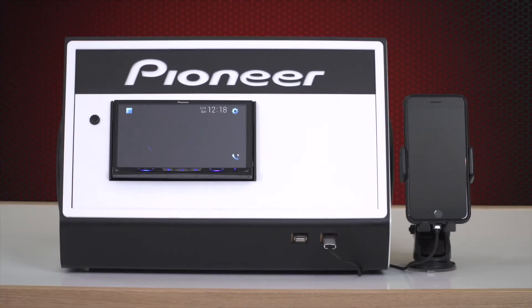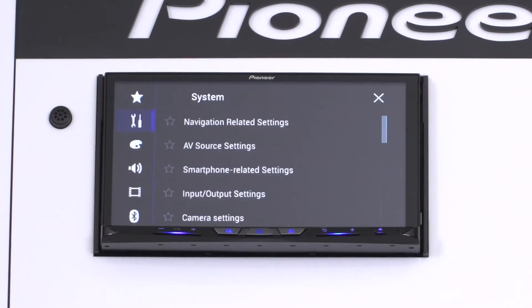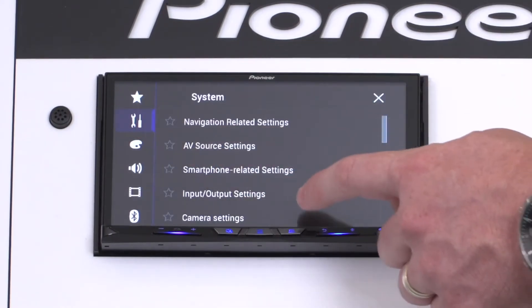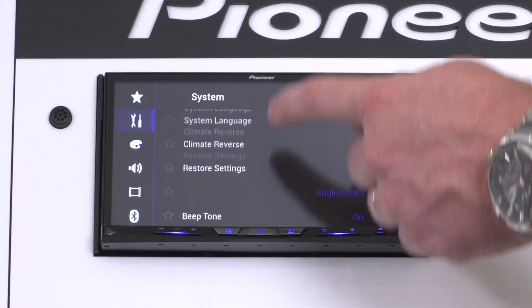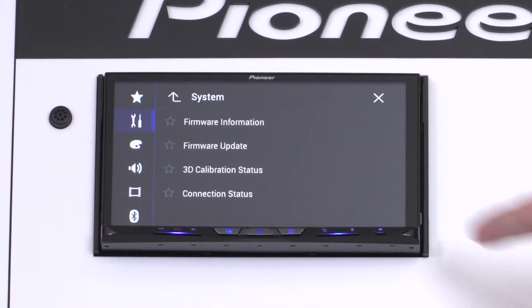The first step is to check the current firmware of your Pioneer receiver by selecting the gear icon on the home screen menu. Press the tools icon on the left of screen, scroll to the bottom, and press system information, followed by firmware information.